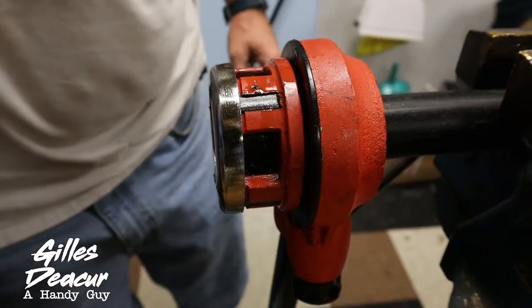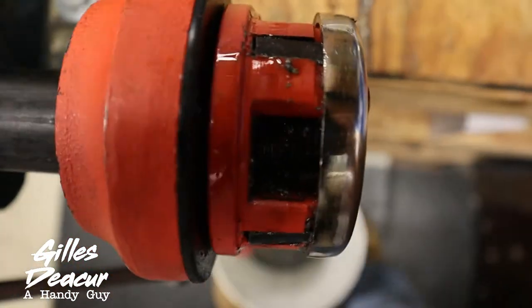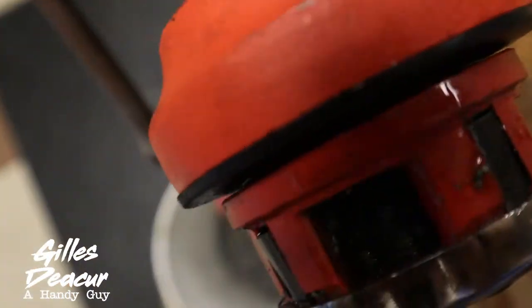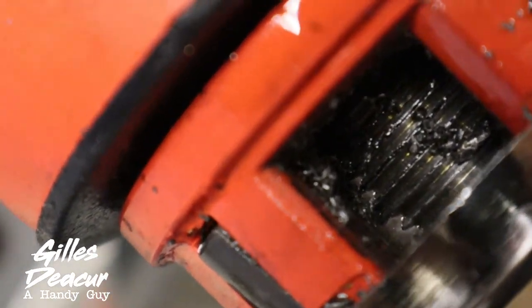See those broken teeth? I've got broken teeth on just about every jaw here.